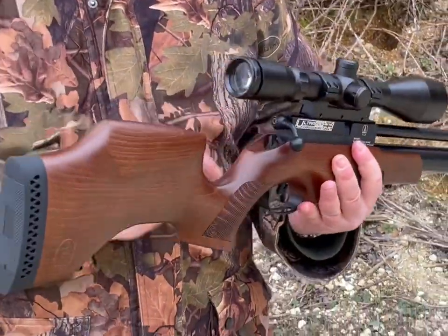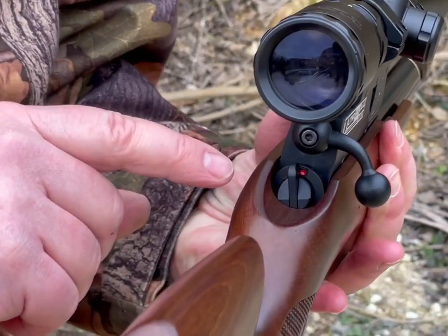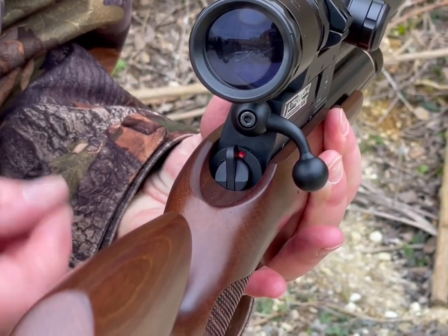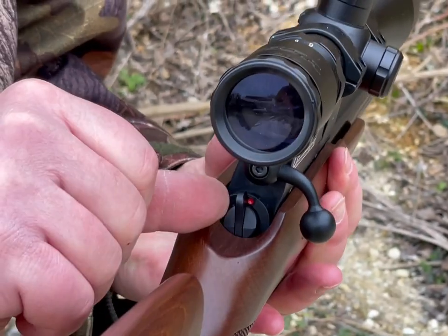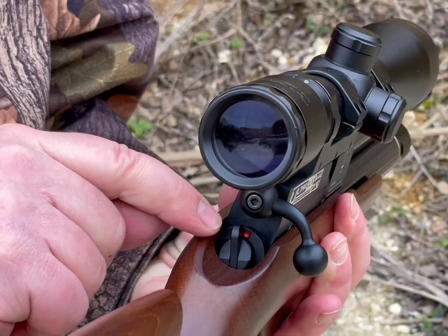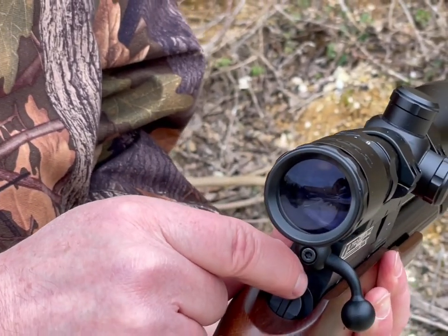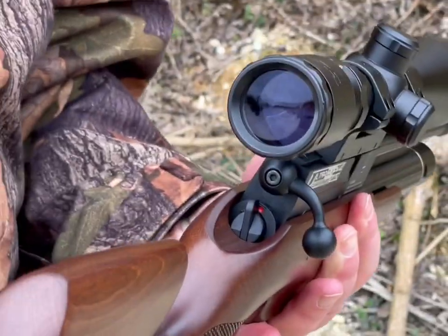If you didn't quite see the safety catch, you've got that rocker — very similar to Daystate in a way. But the precision of it is in exactly the right place. When your thumb's around the grip you just thumb it off. You've got a red flash when you're live and it works a treat.